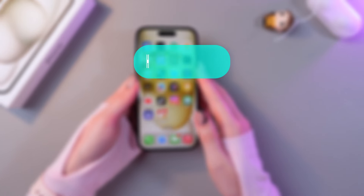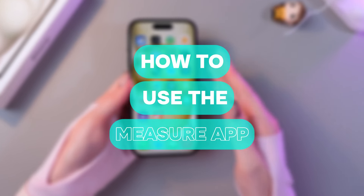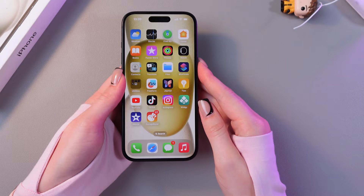Hi there! In this video, I want to show you how to use the Measure application on the iPhone 15. So let's get started.